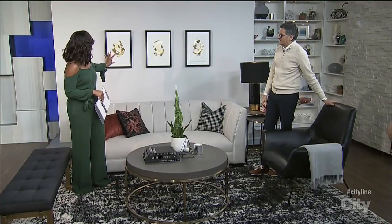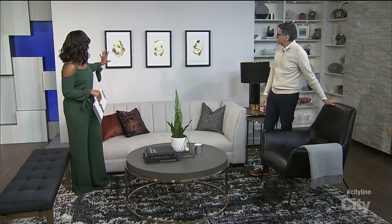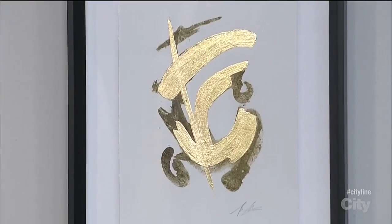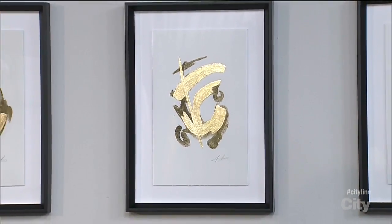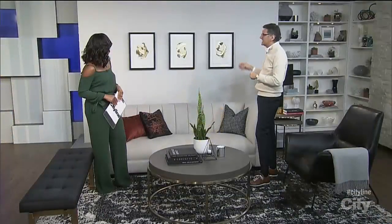There's something so beautiful and simplistic about having black frames on your art with the white matting. You still get that metallic flavor there in the art. So use black frames — that really adds a pop, whether it's something like this or photography. That's a great pop for a space.